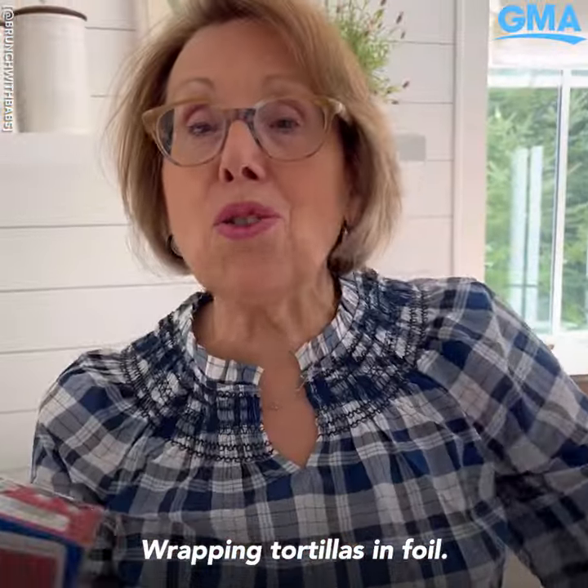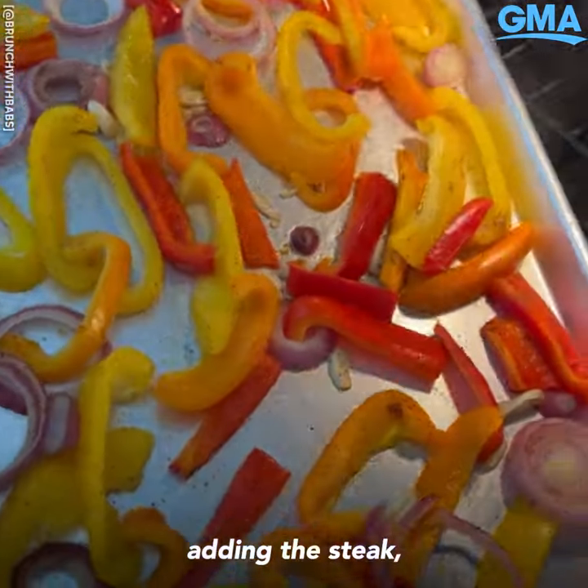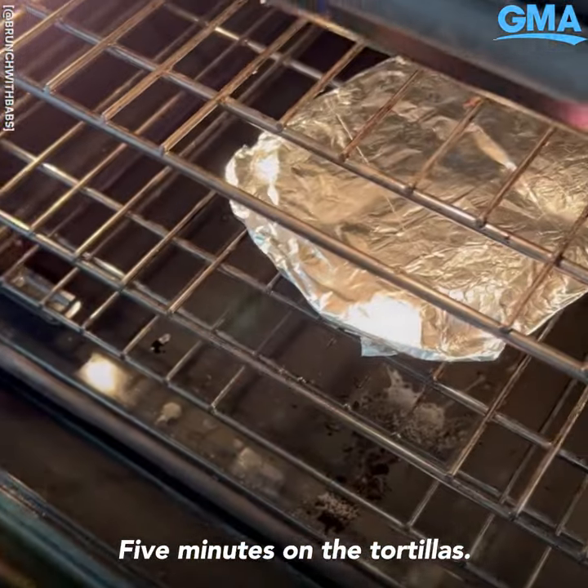475 degrees, 10 minutes. Wrapping tortillas in foil — wrap and heat them at the very end. After 10 minutes, add the steak: push the veggies to one side and add the seasoned flank steak. Back in for eight minutes until the meat hits 135°F. Five minutes on the tortillas.